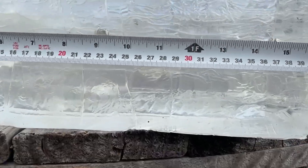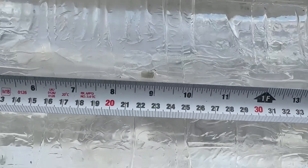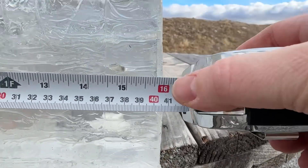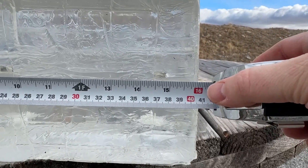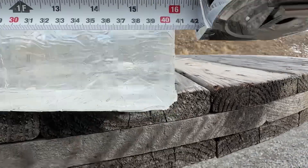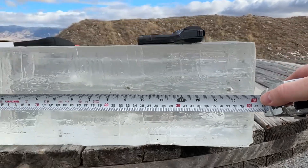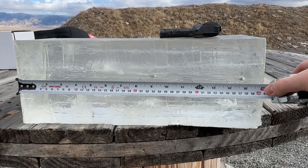Very interesting results. The first one went exactly nine inches and it yawed — it flipped around. The second round went all the way through, so I did a third, and the third went about 14 and seven-eighths inches — not quite 15. Very different performance across those shots.